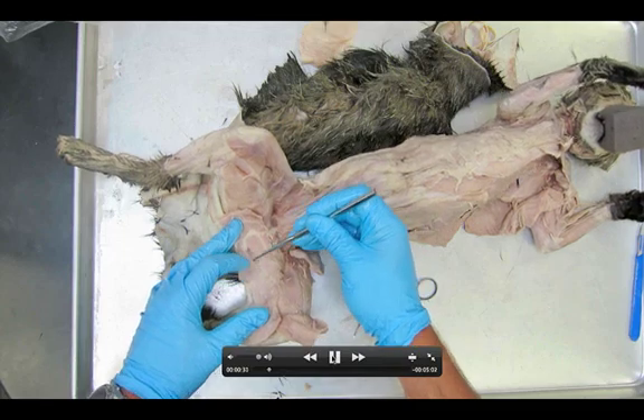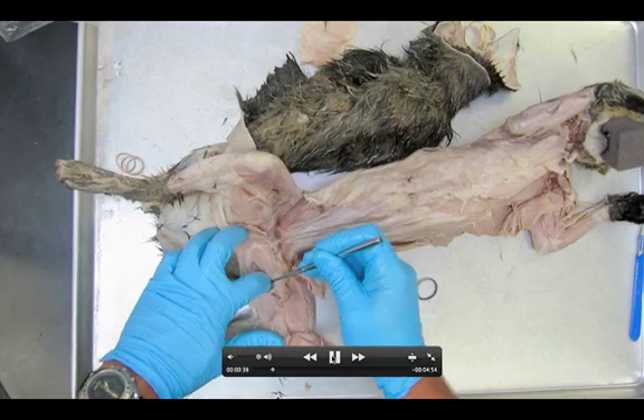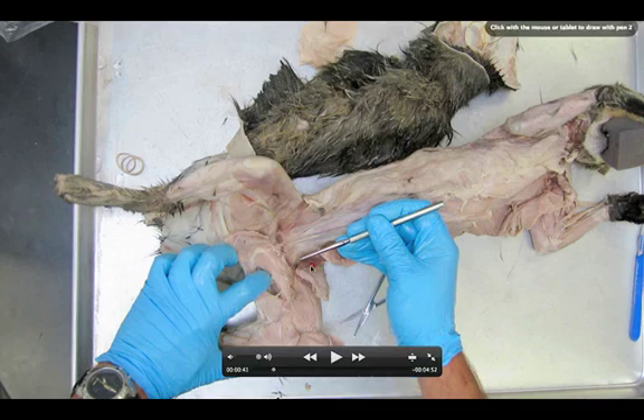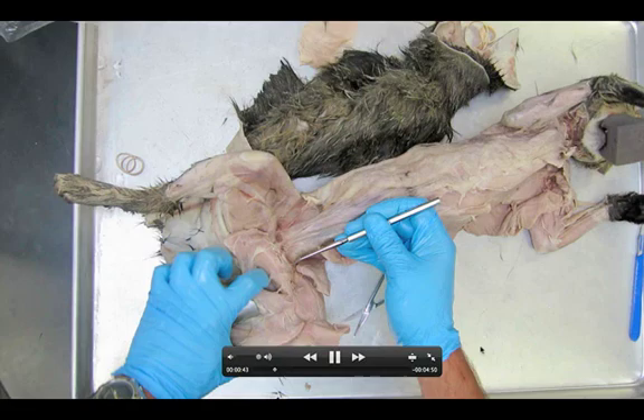The adductor muscles make up what we call our hamstring. Starting off, we have the semi-membranosus — this large muscle here. The next muscle is the adductor femoris, a kind of triangular-shaped muscle. Next we have the adductor longus, and then really close inside is the pectineus. So one, two, three, four muscles make up this backside. Keep in mind that the hamstring is made up of the semi-membranosus, semi-tendinosus, and the adductor longus.